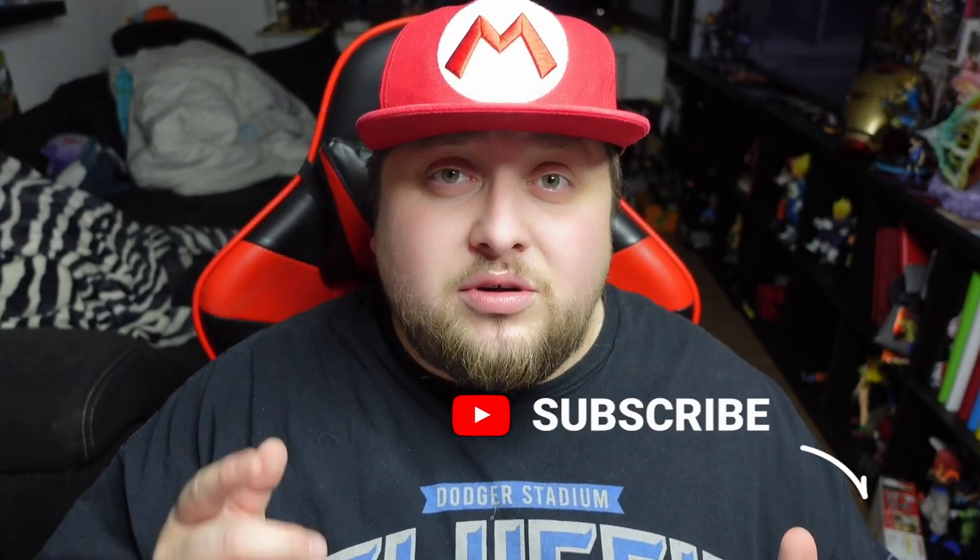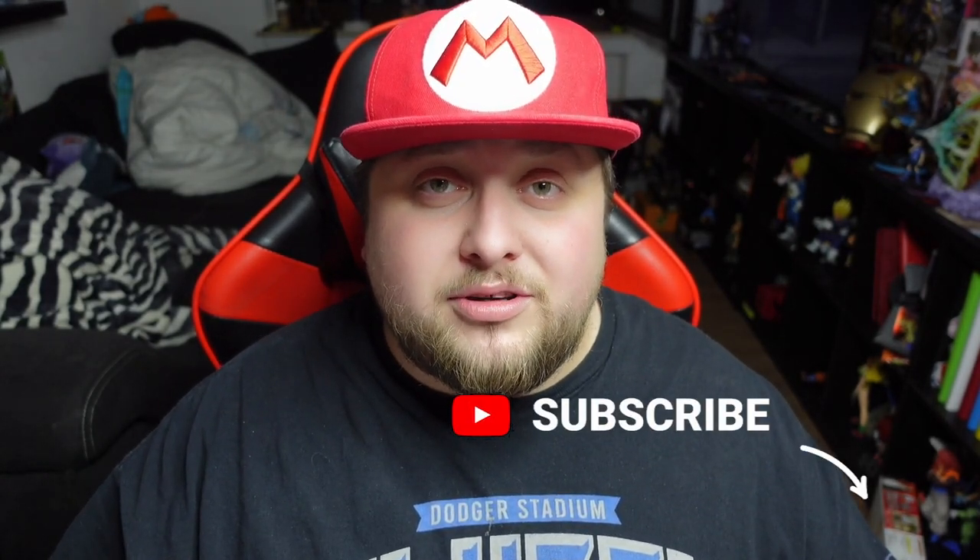It stands out, yeah. Before we get any further into this video guys, make sure to subscribe to the channel — we are trying to reach 1,000 subscribers. Also leave a like and comment down below what you think of Prime, what videos you want to see, just let me know in the comments.